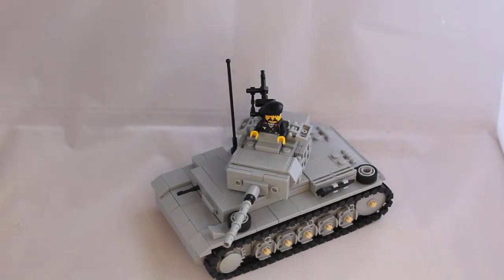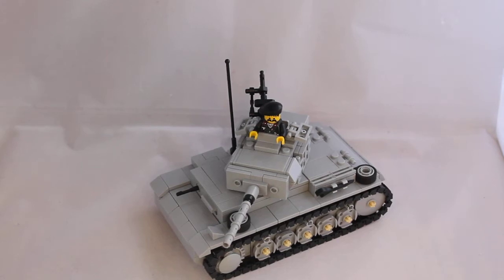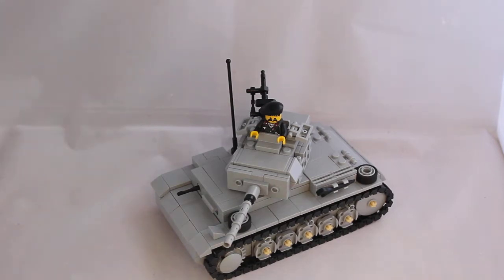What's up guys? Welcome to another video. In today's video we're going to be taking a look at my World War II German Panzer III tank.